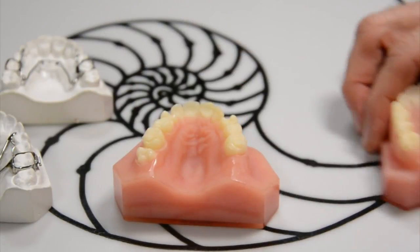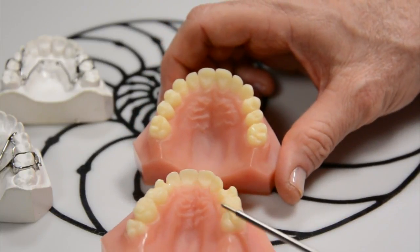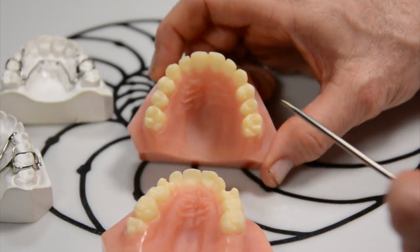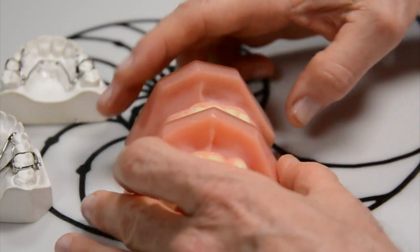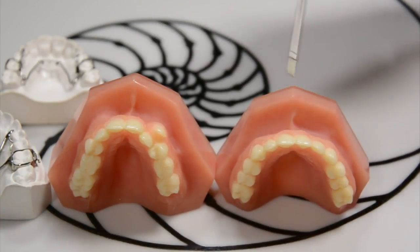And this is what he looks like afterwards. He went from completely crowded with a blocked-out tooth to this right here, where all the teeth are in — nice and broad. And from the front angle, it went from here to here.